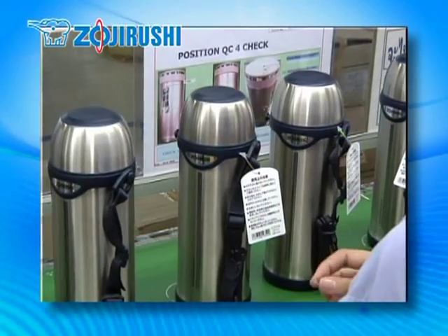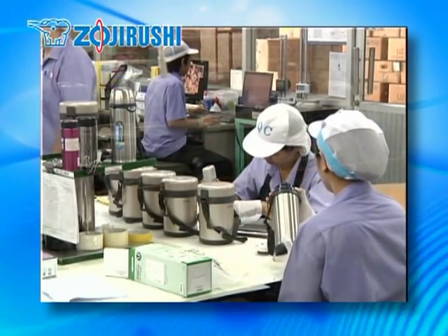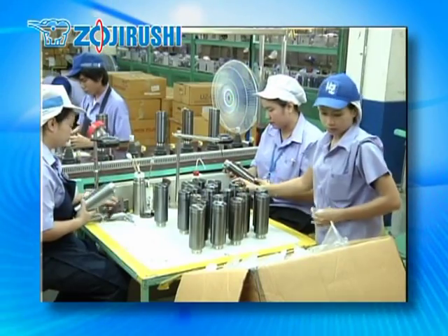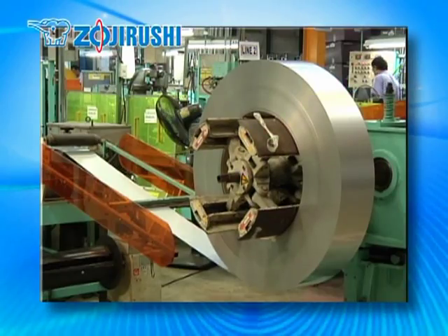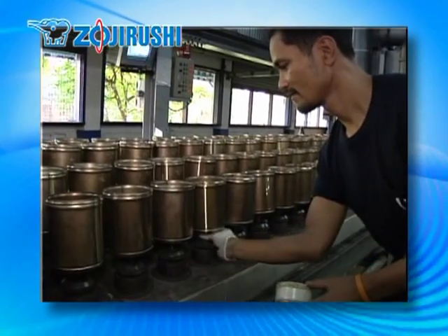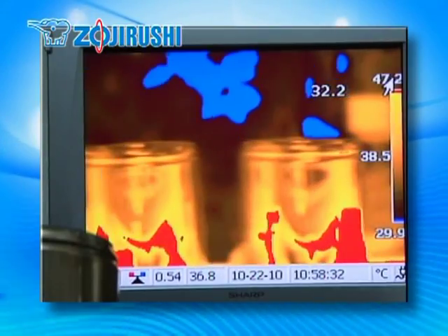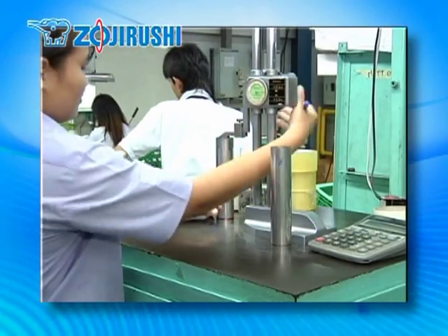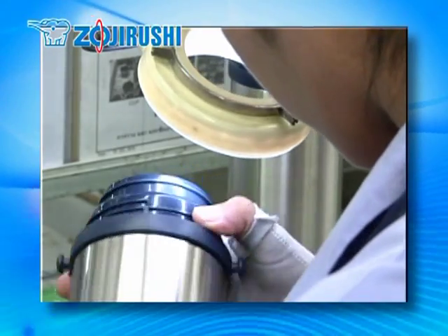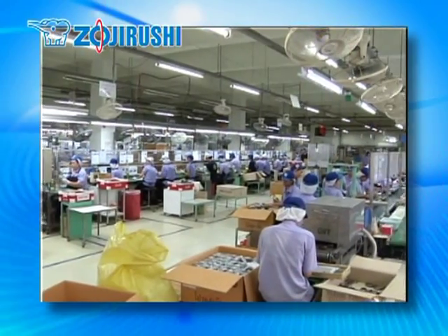In addition to stainless steel vacuum bottles, mugs, cool bottles and lunch jars are also manufactured in this factory. Here at Zojirushi, we take pride in the products we manufacture and sell under the Zojirushi name. Our manufacturing process ensures that only those bottles that pass the three temperature tests, durability tests and other inspections are shipped and sold in retail stores.